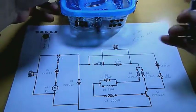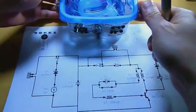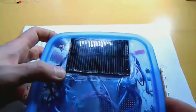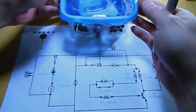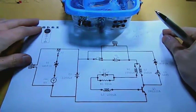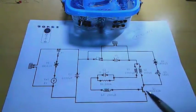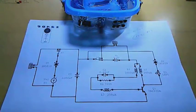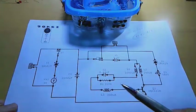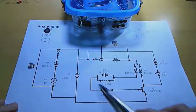The panel here is a very small and weak panel, so it takes a whole day to charge the battery. This is the circuit that I use. The component values are shown here — I don't need to go over all of them.